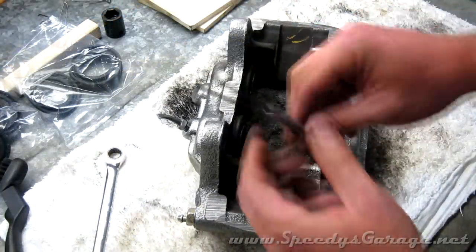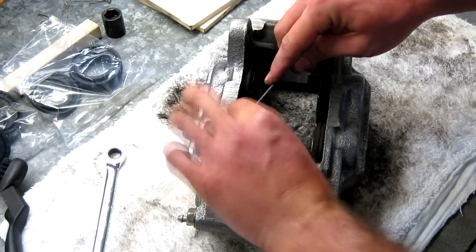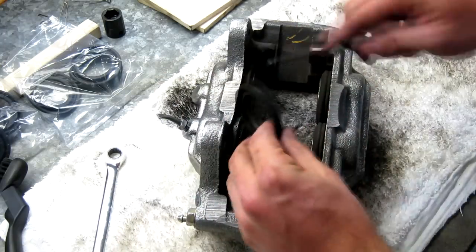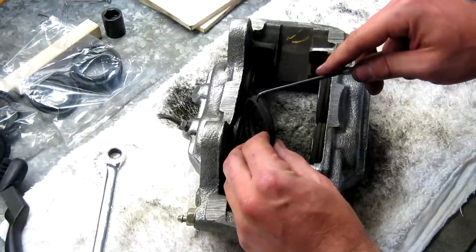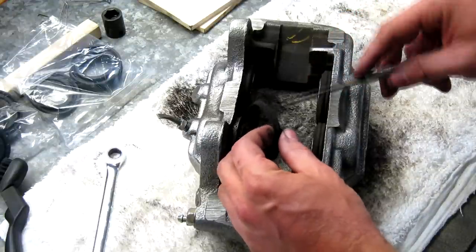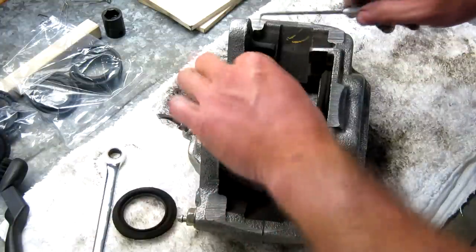Now we're going to remove the old dust seals using a pick. You're going to reuse them — it's not a big deal if you break them or tear them, they just pop right off. There's supposed to be a metal retaining ring that goes around this and holds it in place. If yours doesn't have them, don't worry about it — you're rebuilding them anyway. But if they are there, you can use your hook to just grab it and pop it right off.